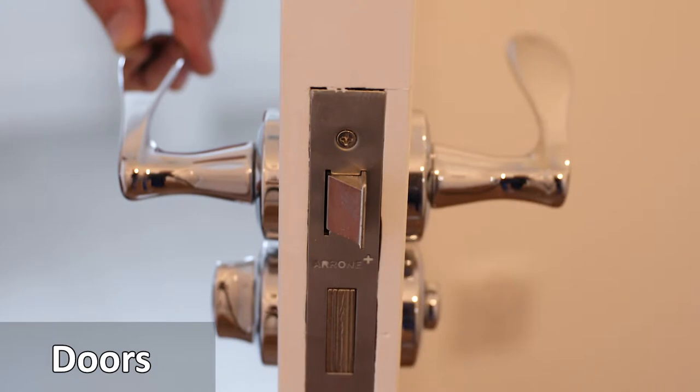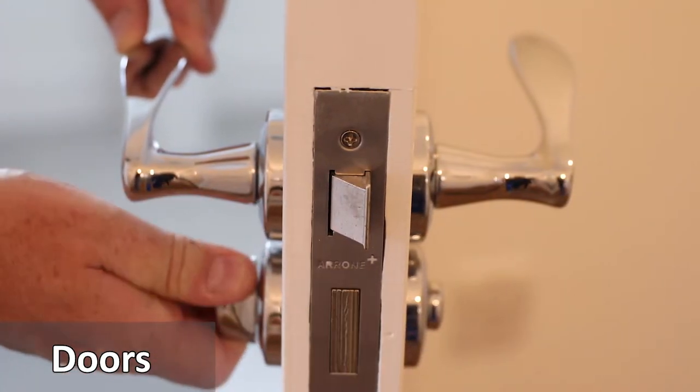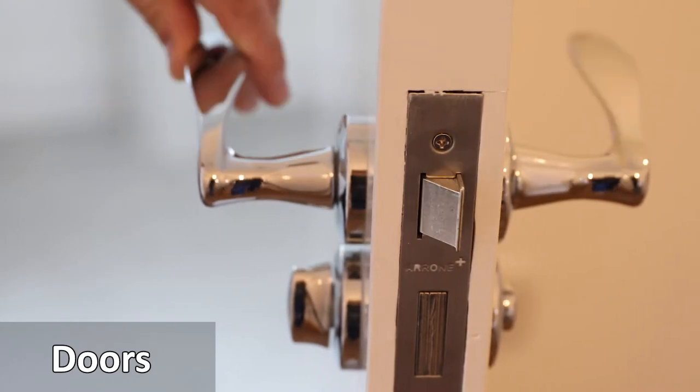The bathroom door is the same as the internal doors. However, to lock or unlock, residents should turn the thumb lock and press down on the handle to open.